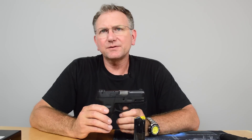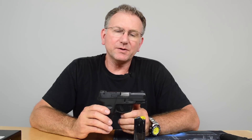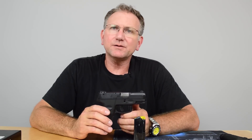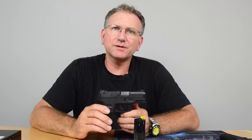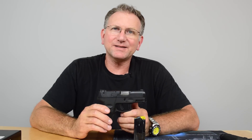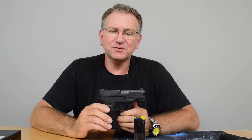Most of the firearms I have didn't require that. I'm going to give this a really good workout — I'm going to carry it and take it to the range and use it a lot, because I'm pretty impressed with this, even not considering the fact that it's a couple hundred dollars less than the Glock 19 that I also enjoy carrying.